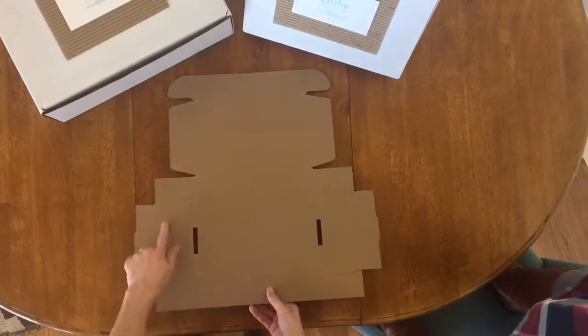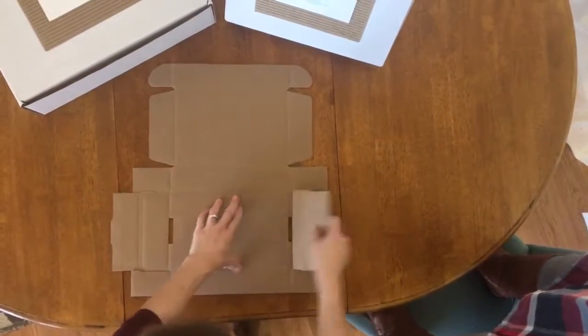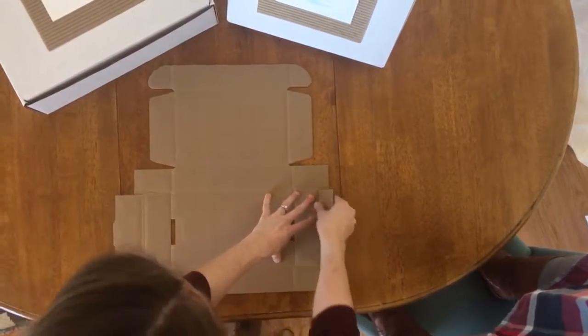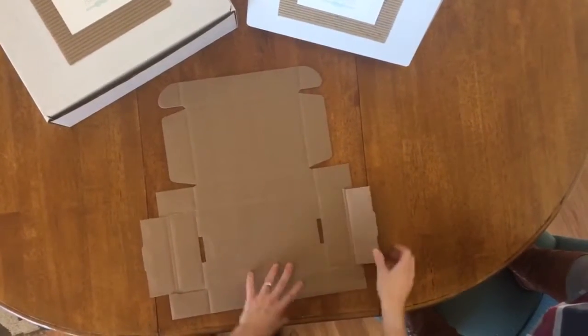First step is to make sure you have the score side facing up. You're going to want to bring in all the flaps, creasing everything, making sure you especially crease this double score line here.